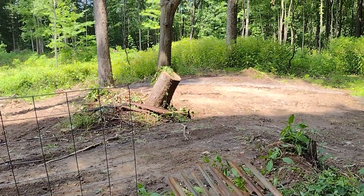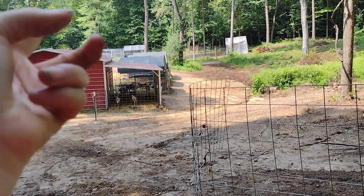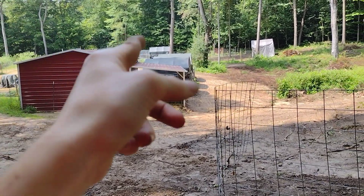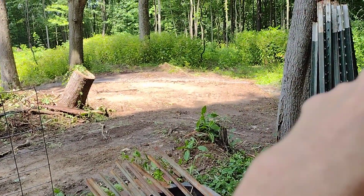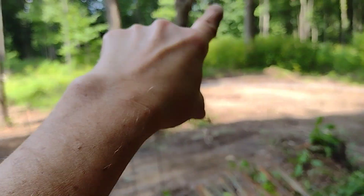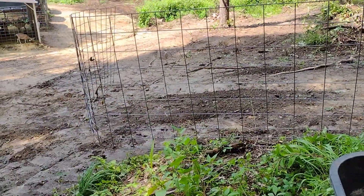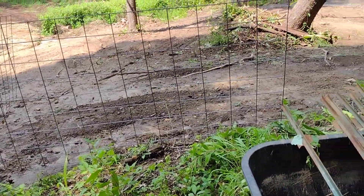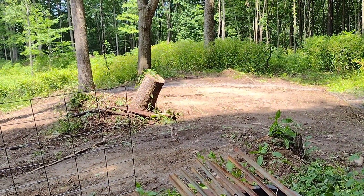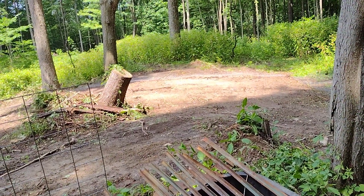My husband said that if we can get that corral moved over there and get Jill in there, he's going to start getting the skidster back out and clearing all this and moving all the wood so we can get it all cleared up. He said he doesn't want to try to be putting fence up with all the briars and stuff — even though I know the goats would eat them, I see what he means.